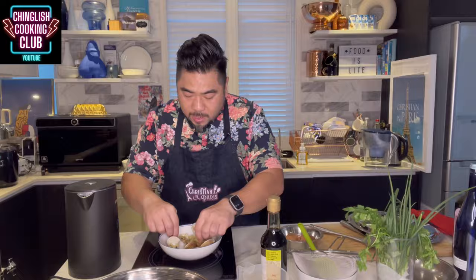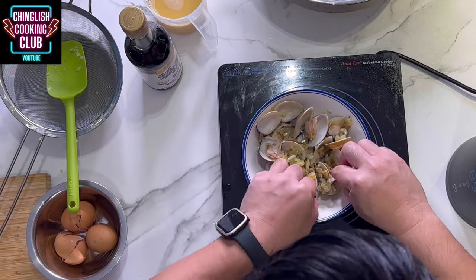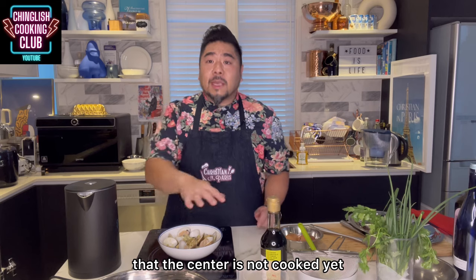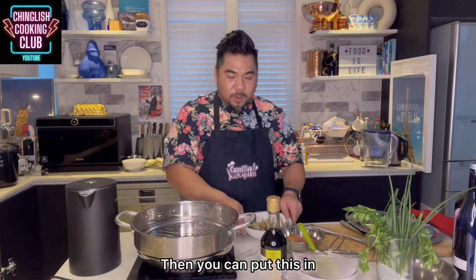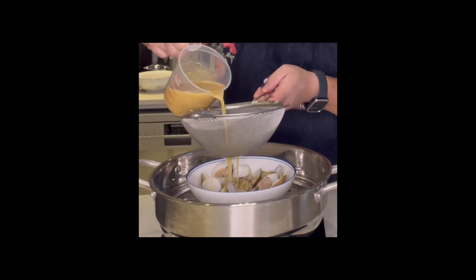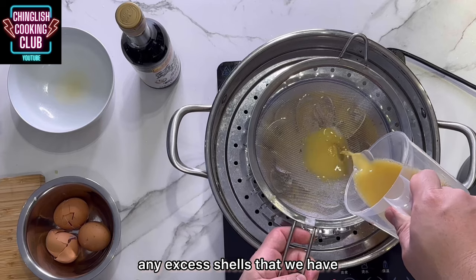If you have something wider, it cooks easier and you have more surface area, so you don't have to worry that the center is not cooked yet. In the steamer, hot water goes in, then you can put this in. Then we pour the egg mixture in through the sieve so that we catch any excess shells.